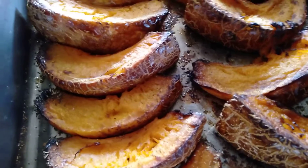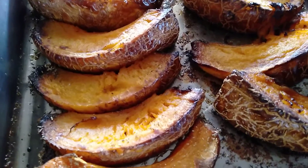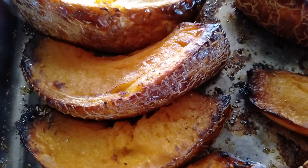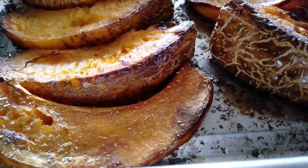...quick — cooks very quickly. It's my new favourite edible skin as well. Looks like it'd have a nasty texture but it's not, it's really, really nice.